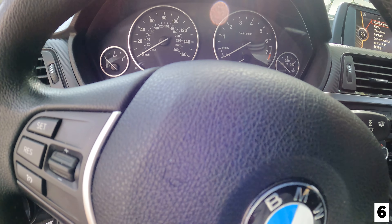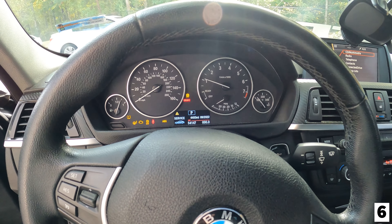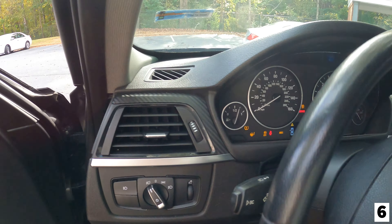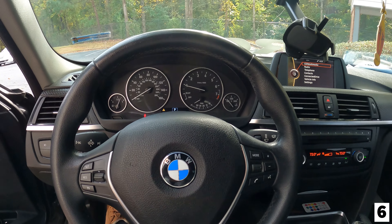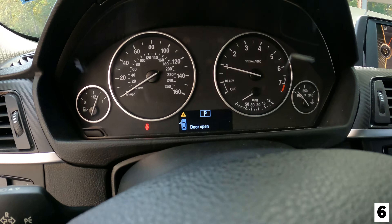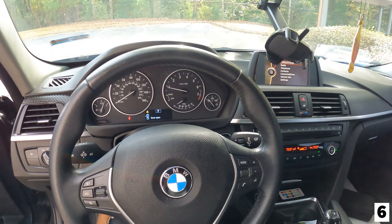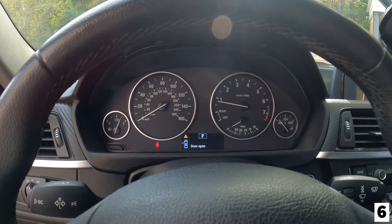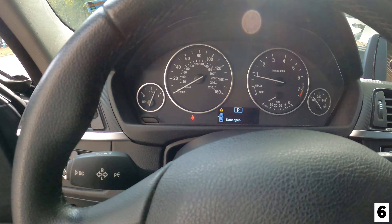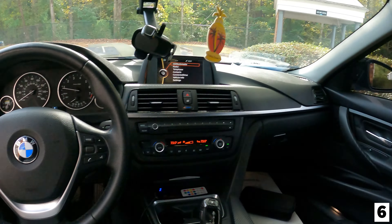Drive train malfunction, and then the second time it'll start. That's what it's been doing. If anybody with an F30 on YouTube sees this video and has ever had this problem — it could very much just be your battery going out. My battery was dead. It's been driven 54,000 miles with no replacement. So I had to go cop a new one.